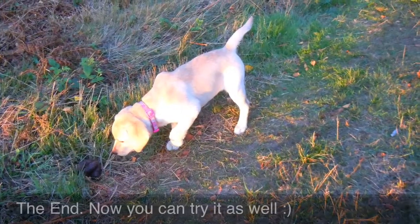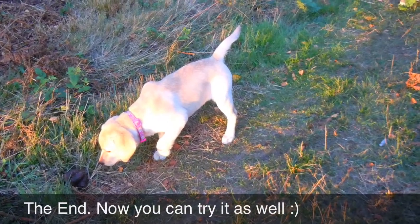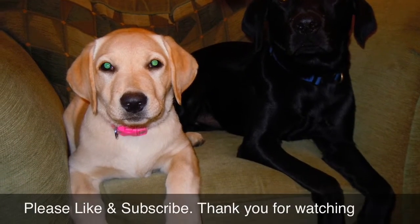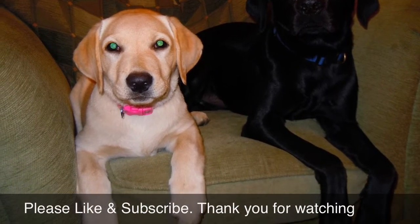That is all for this week guys, thank you for watching. Obviously you can try it at home as well. Please practice with us, please like and subscribe, and then you won't lose the next part.